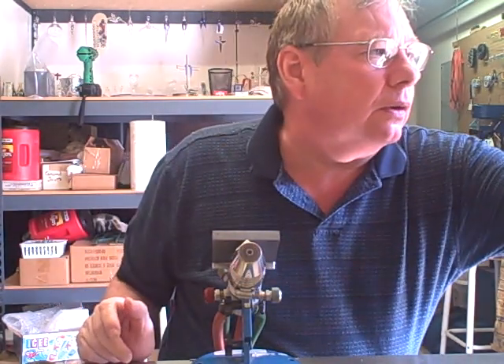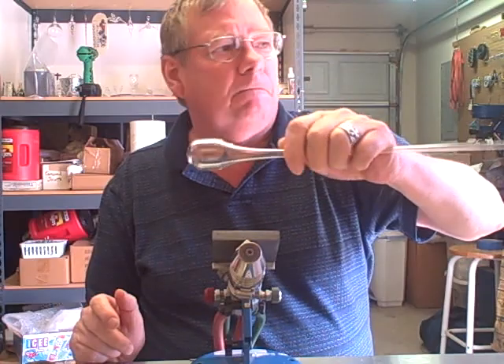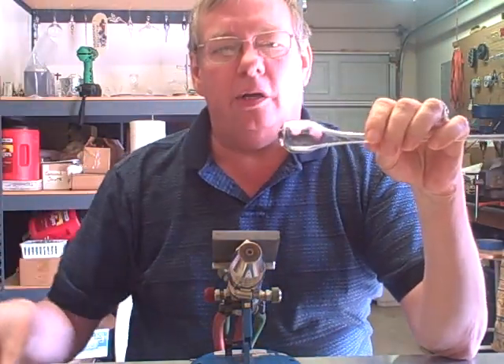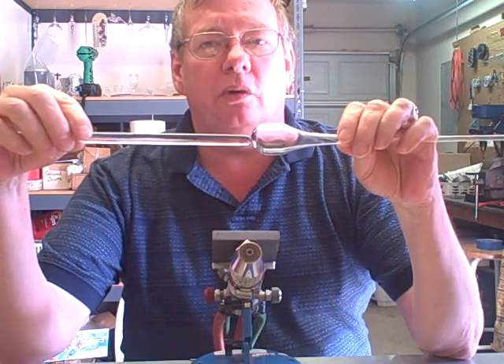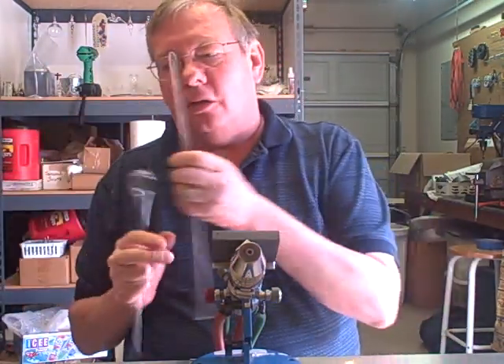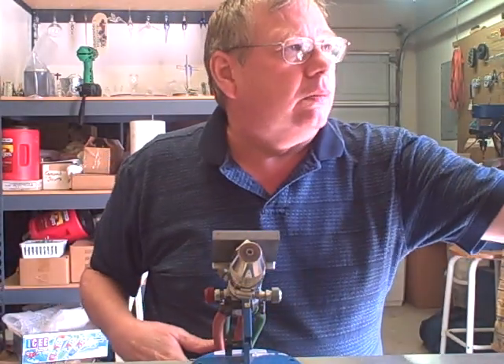Some things I want to point out first: your point has to be straight, and when you attach your punty rod it has to be dead center and in line with the blow pipe. Everything has to be perfectly centered and balanced because we're going to take this and spin it out in the flame. If anything is out of balance you will end up with a lopsided rondelle.